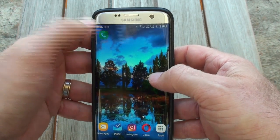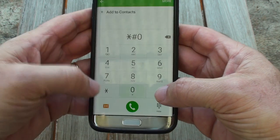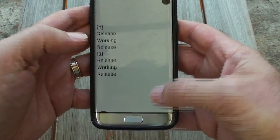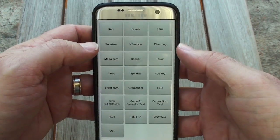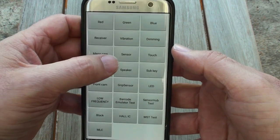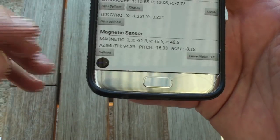It comes down to a calibration thing. If you go into your phone and dial star-hash-zero-star-hash, you get into this calibration mode. Click on 'Sensor' at the top and you'll get this screen.